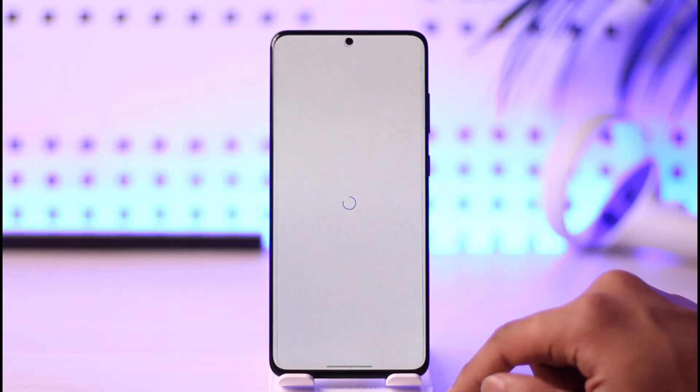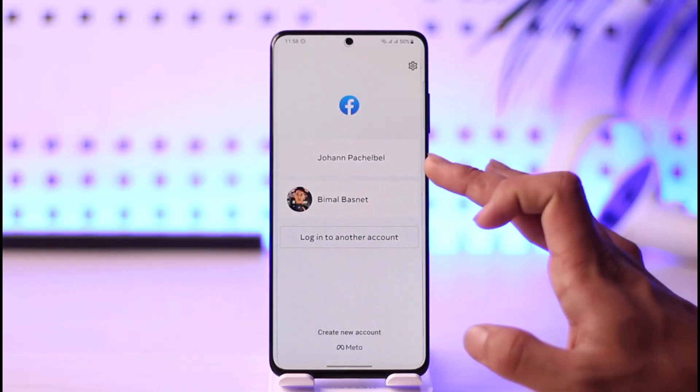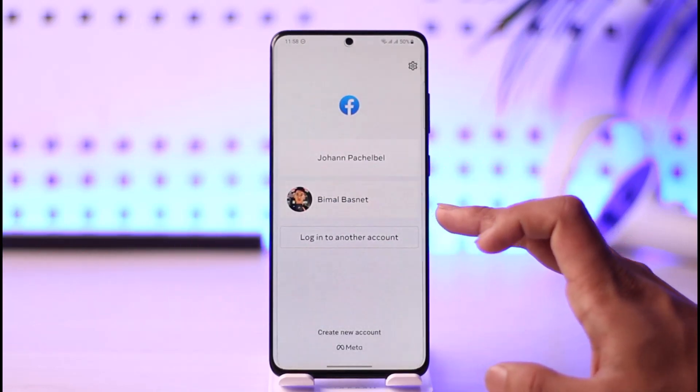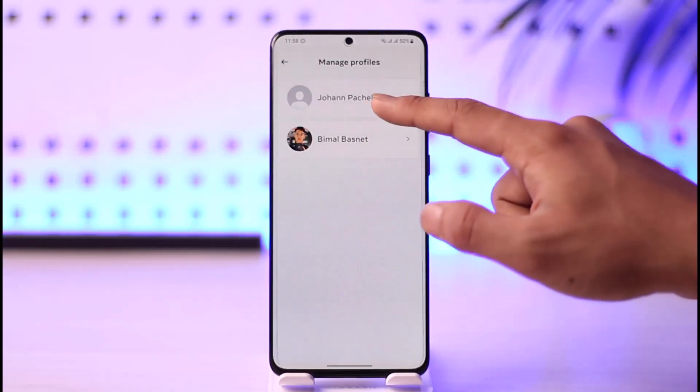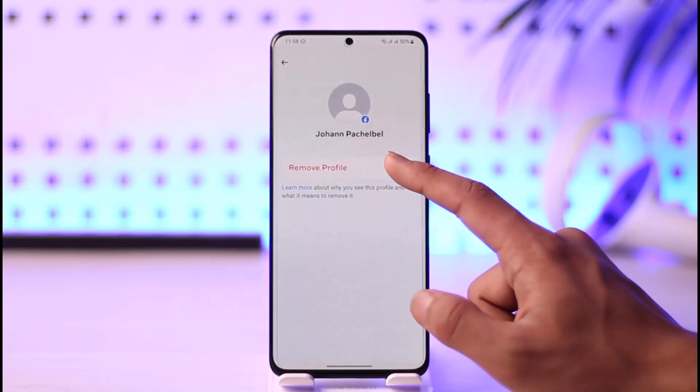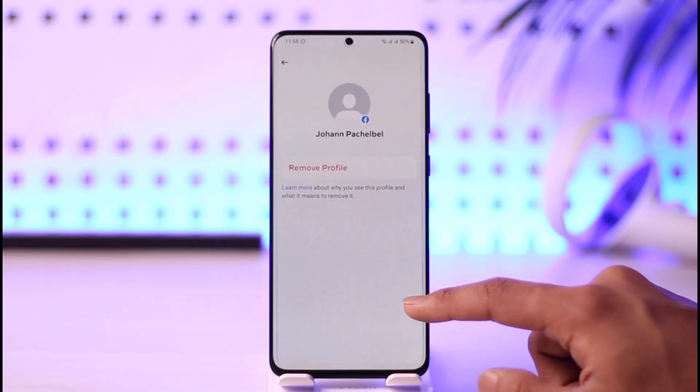When you log out, you can see there are many accounts added on the Facebook app — account one and account two. To remove these accounts, tap the gear icon from the top right, select the account you want to remove, tap the option called Remove Profile, and then tap Remove.